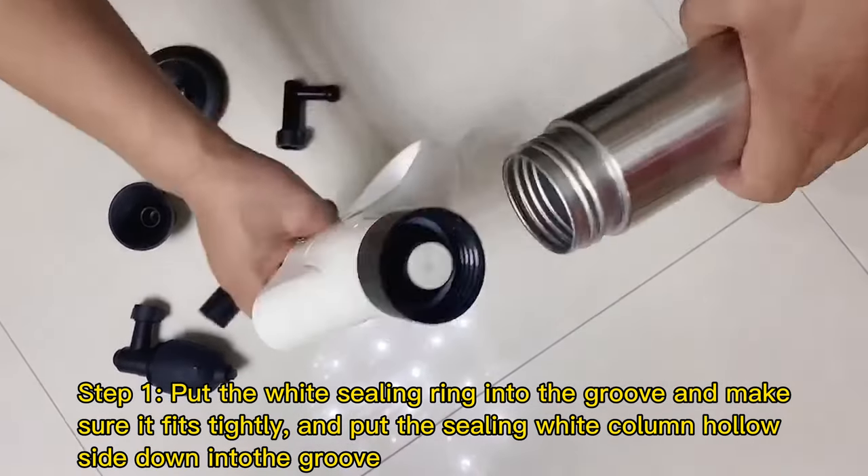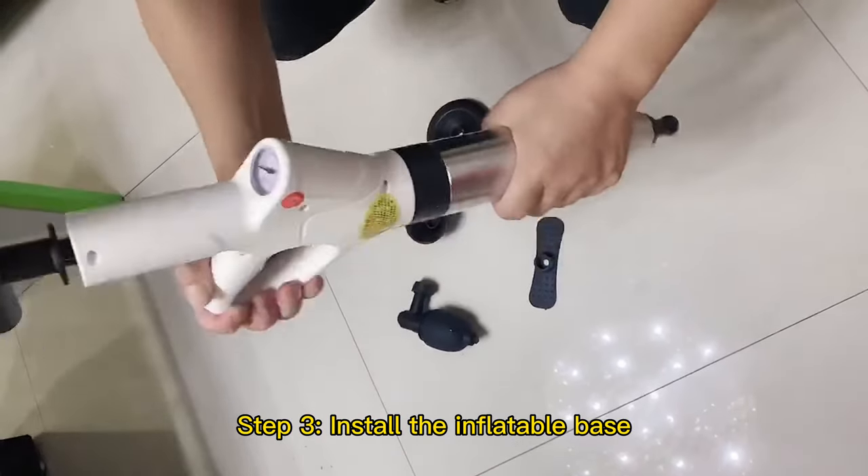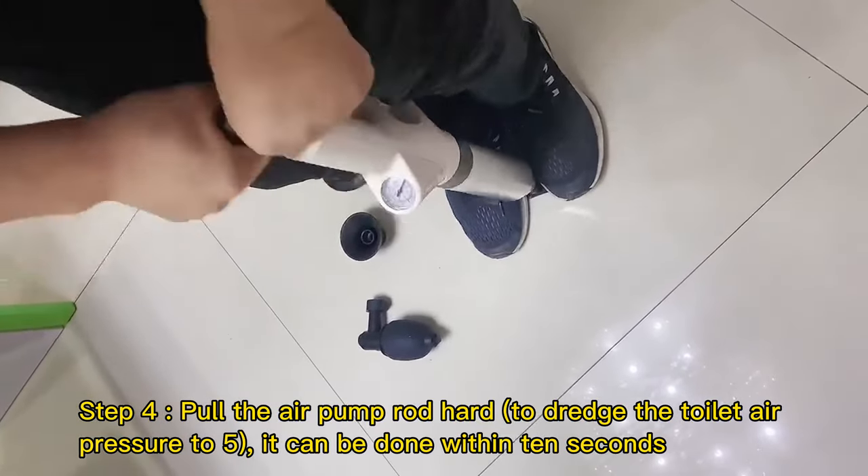Step 1: Put the white sealing ring into the groove and make sure it fits tightly. Put the sealing white column hollow side down into the groove. Step 2: Install the handle.